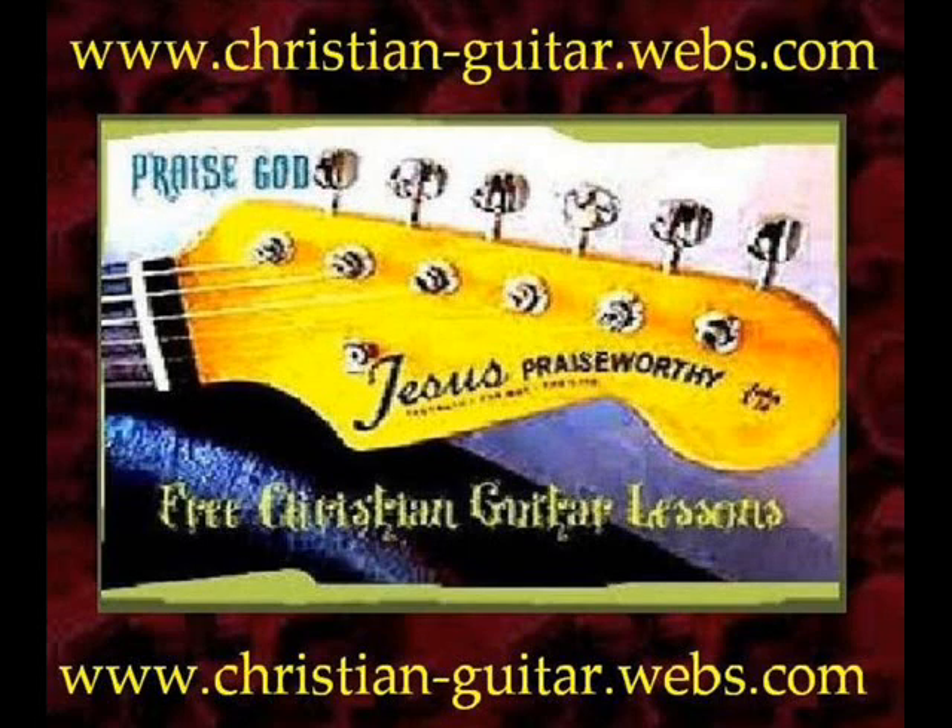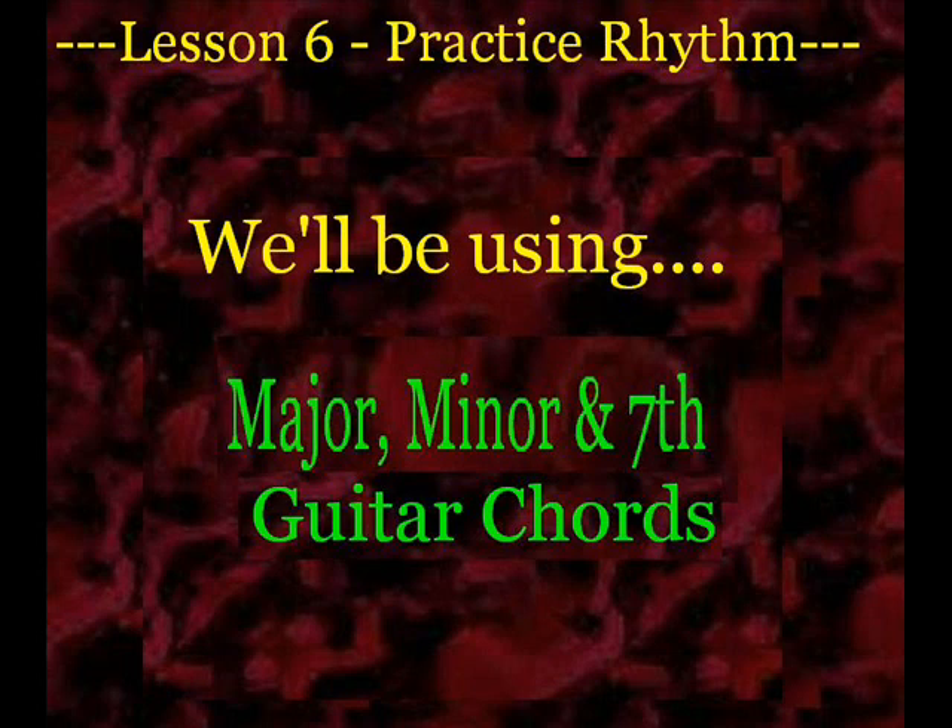All right, let's go ahead and get going on the Lesson 6 practice rhythm. In here you'll notice that I have a combination of major, minor, and dominant 7th chords.